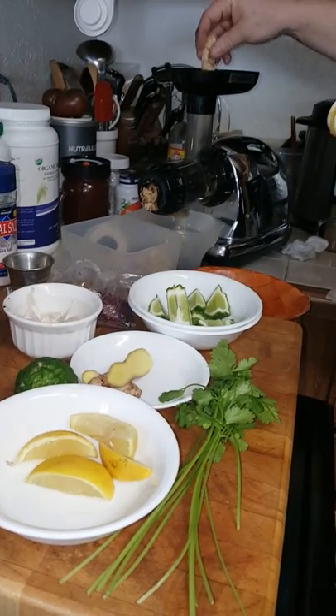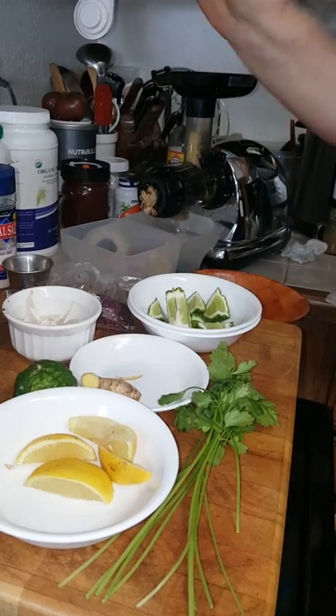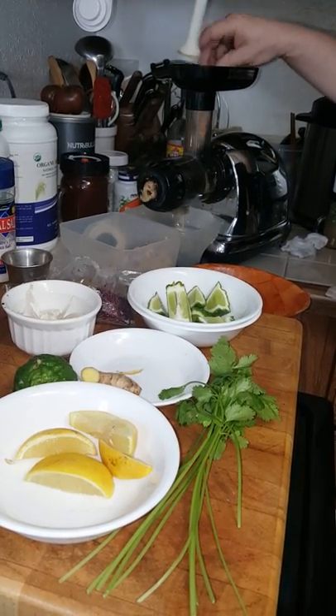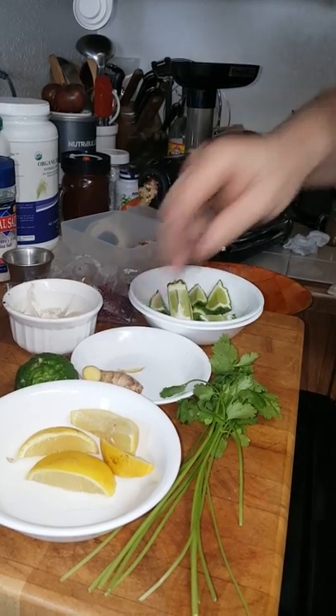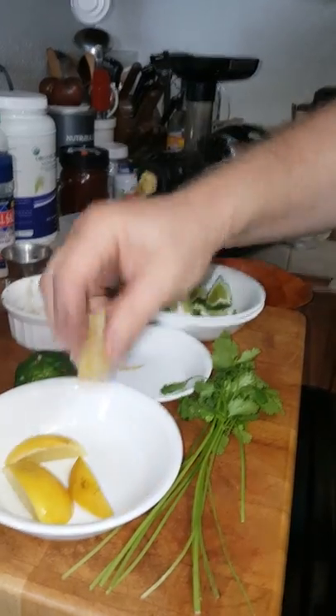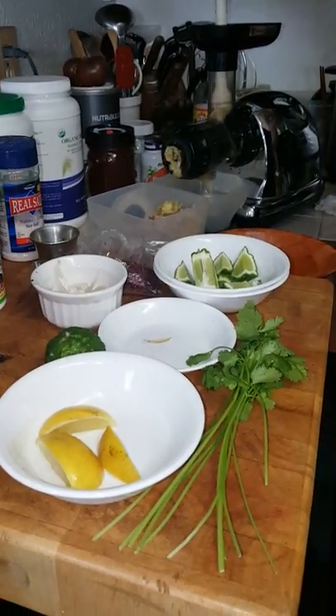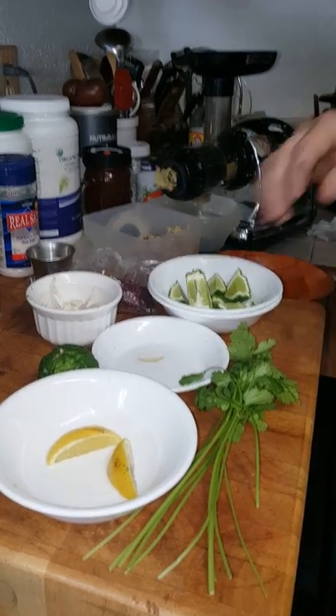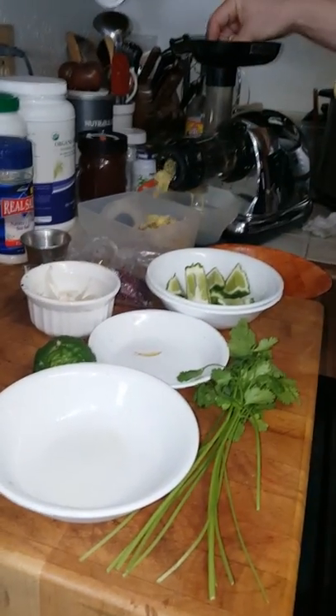Then I'm going to put my ginger in. Once again, I cut it thin so it'll fit through the juicer. All of these ingredients here have immune-strengthening ability, so I'm adding the organic lemons. You can put the peel and all.